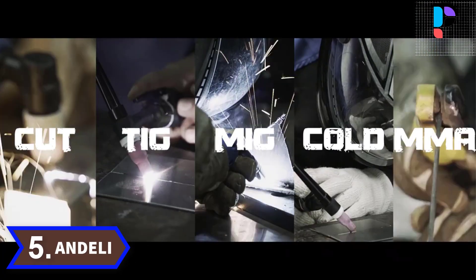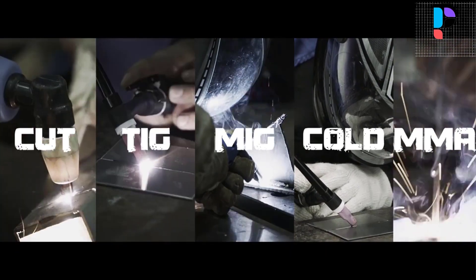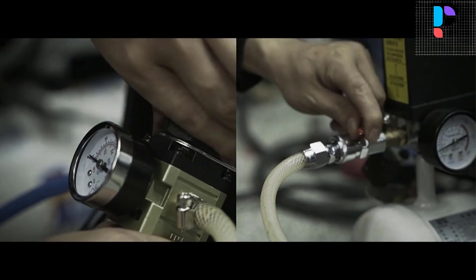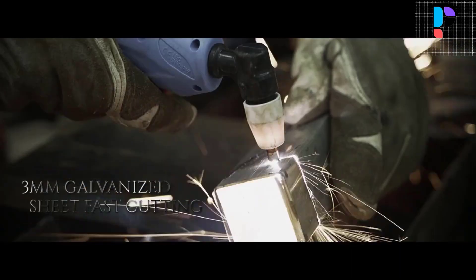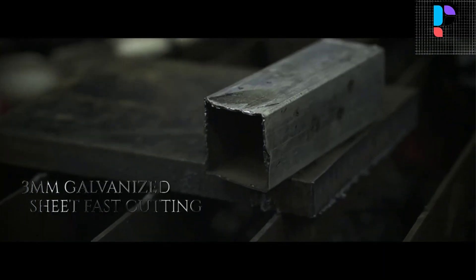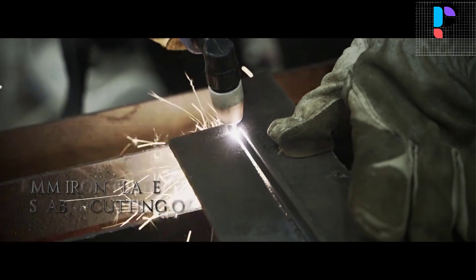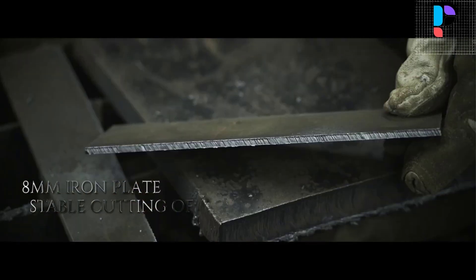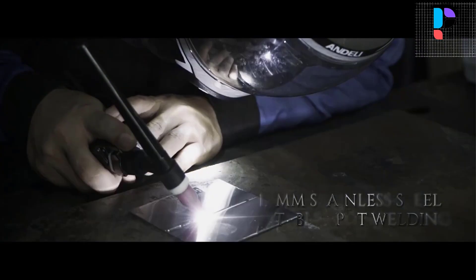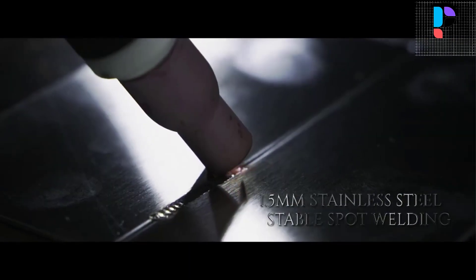Number 5: Brand Andeli, Model MCT520DPL Pro. The MCT520DPL Pro is a multifunctional welder made specially for cut, MIG, TIG, cold, and MMA. It is suitable for welding stainless steel, copper, mold, carbon steel, and more. It is especially suitable for welding thin stainless steel, thin steel, carbon steel, and other materials.